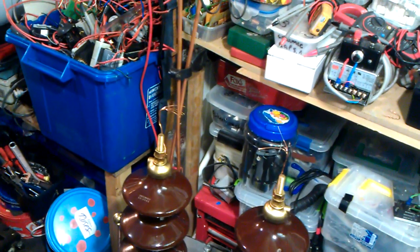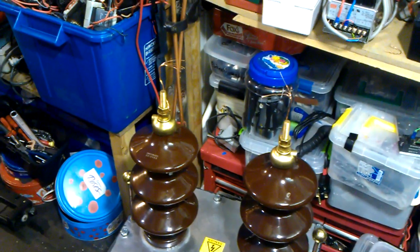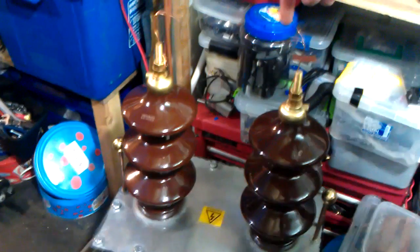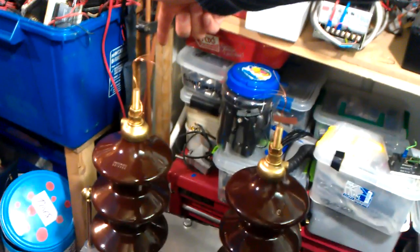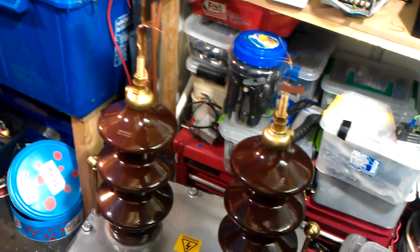Just watch this, my good friends of YouTube. 150kV transformer — there's about seven inches of gap at the top between the two wires. You can see my finger pointing to the wires, there and there. You ready? It's loud, so make sure you've got your volume down.